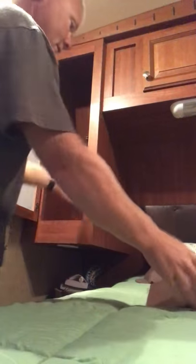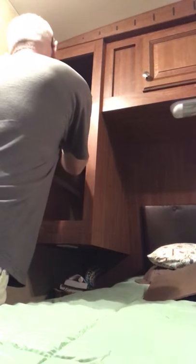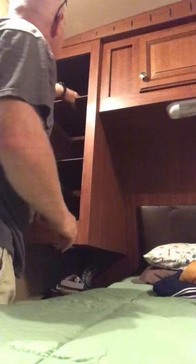just like that, and then the shelves go in like this. I cut them in there pretty tight. And there you go — now you get shelves.